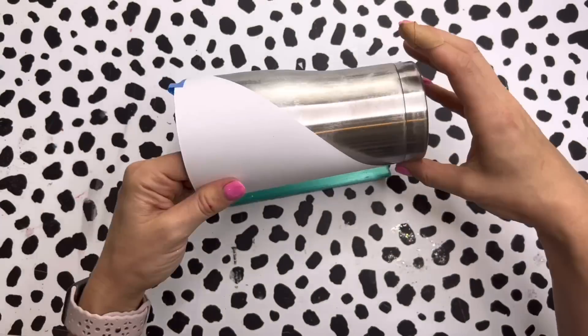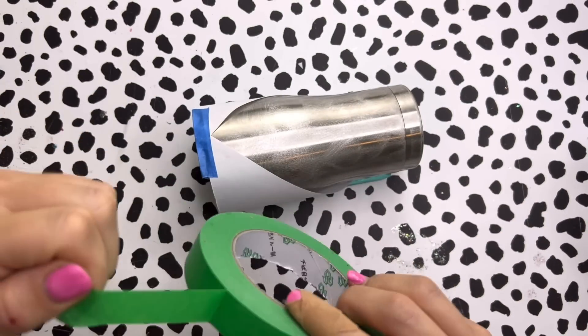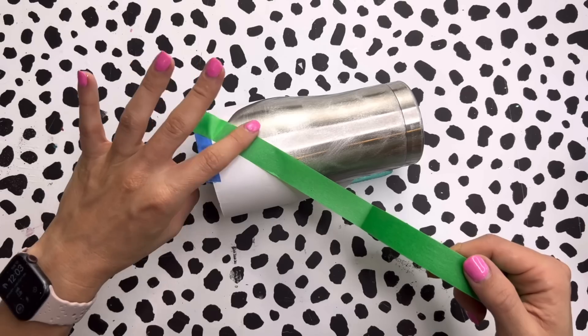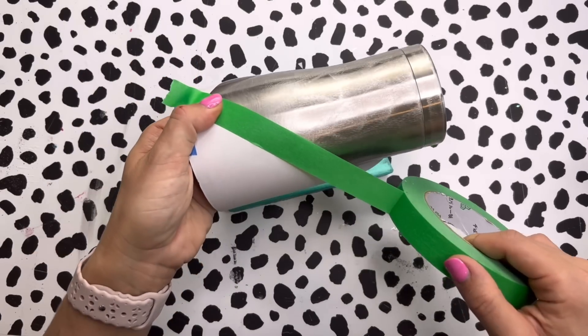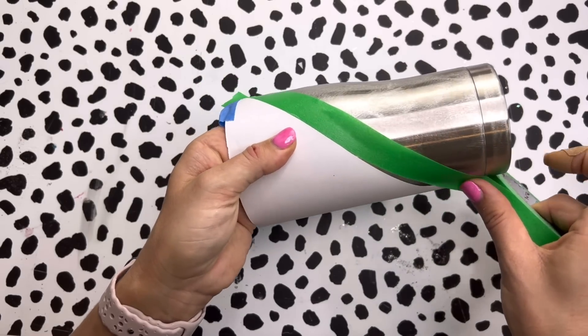I'm going to tape with this painter's tape — I think this is three-quarters of an inch wide. I'm going to place this down using those lines, or the edge of the triangle, as my guide for placing my tape down.